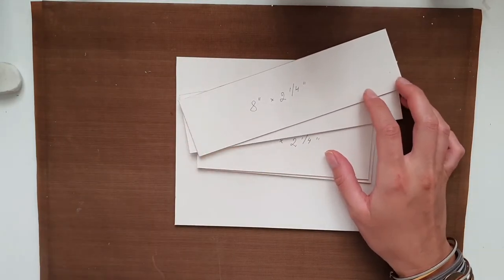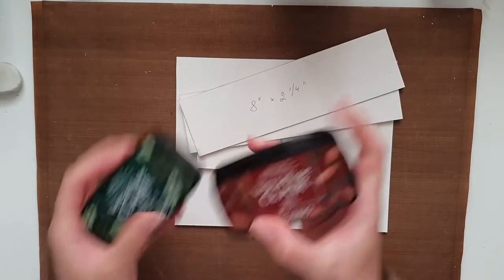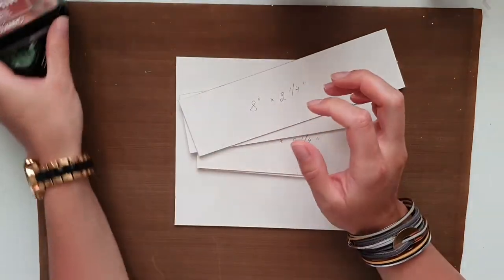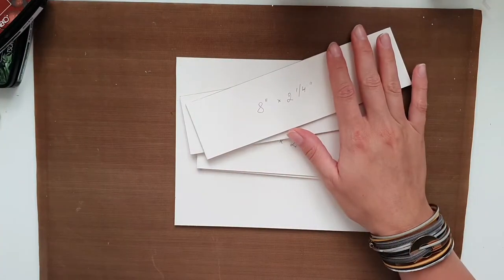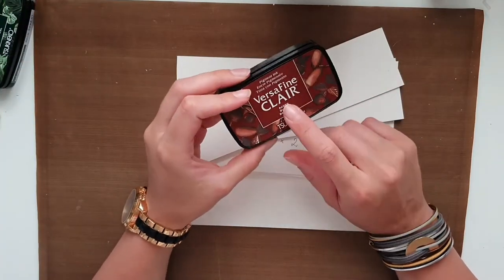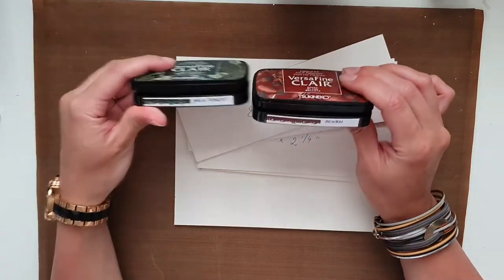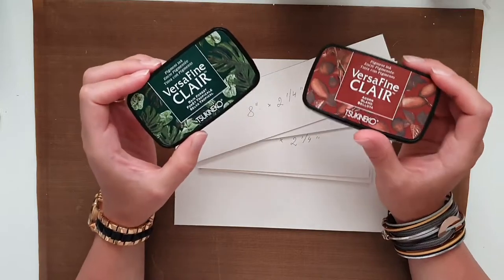Hello everyone and welcome back. Today I will show you how to create a really cool storage for your VersaFine Clair ink pads. It will consist of two halves and the whole thing is going to hold all 24 VersaFine Clair ink pads. I sized it absolutely perfect to hold those, so this is specifically going to be for your VersaFine Clair ink pads.